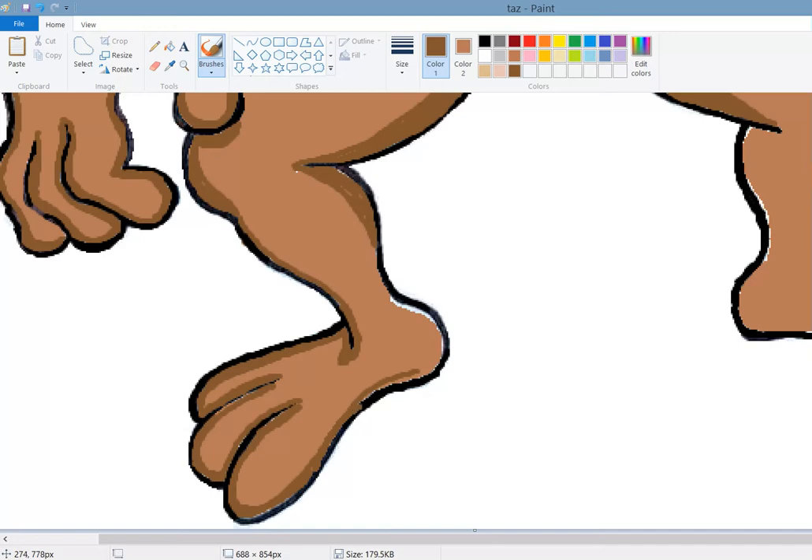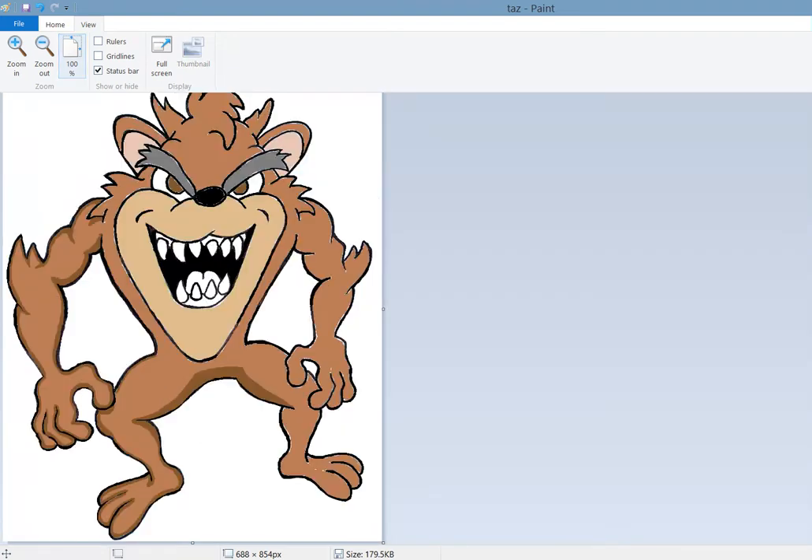I'm just tracing our black lines - nothing fancy, nothing crazy. A simple little technique. This adds another dimension to your character. Let's take a zoom out and see how he's looking so far. Okay, not too shabby.